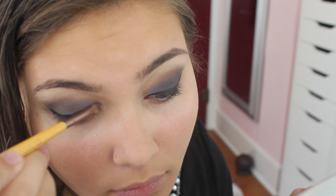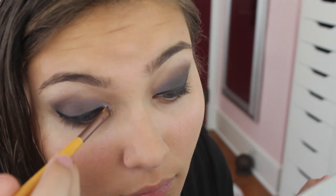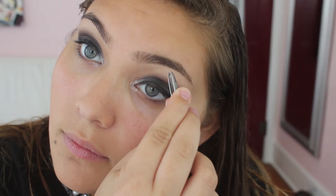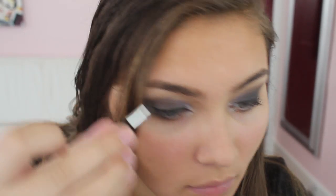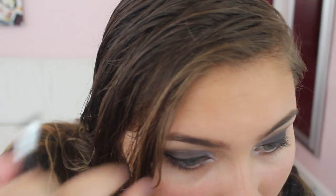Then we're taking an Essence metal eyeshadow from their new spring and summer collection and applying that to the inner corner. Then we're going to tweeze the eyebrows, use a spoolie brush, and fill them in with the Wet n Wild Brow Kit. I love this because it has two different colors — one really dark and one that's my shade — plus wax.